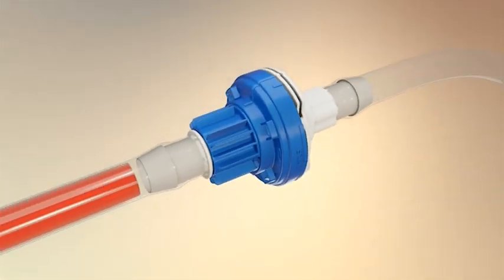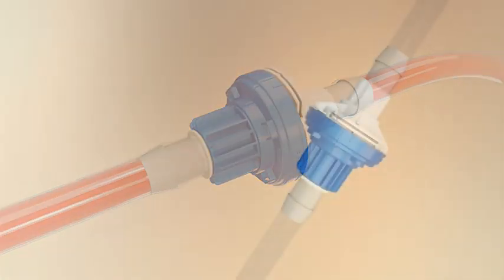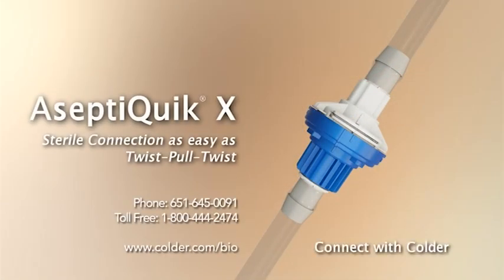You are now ready for large flow sterile fluid transfer. Please contact your Kolder Products representative for additional information on the benefits of Aceptic Quick X's twist-pull-twist technology.